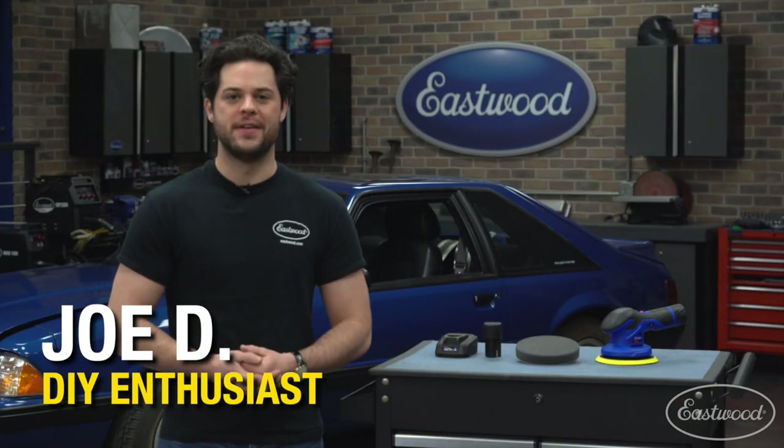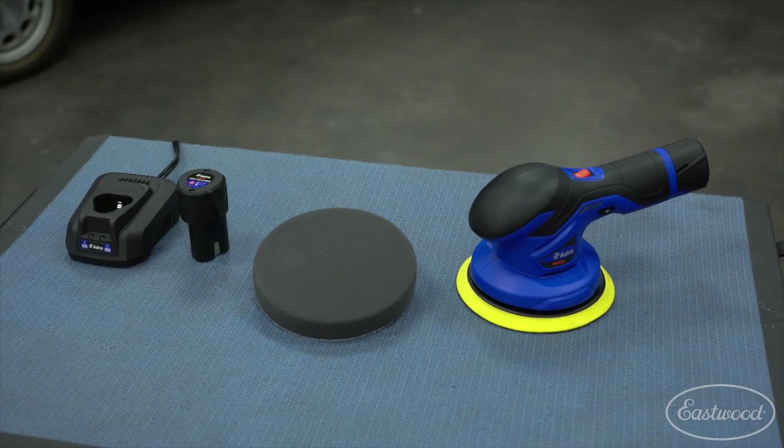Hey guys, it's Joe from Eastwood. In this video, we're going to be taking a closer look at the Astro Pneumatic 12 volt cordless variable speed palm polisher with two batteries.